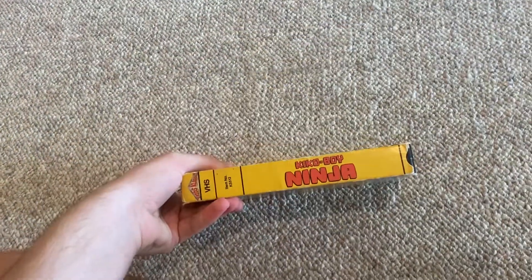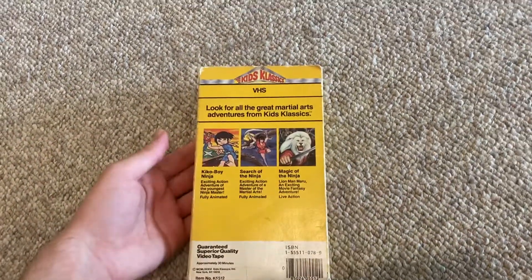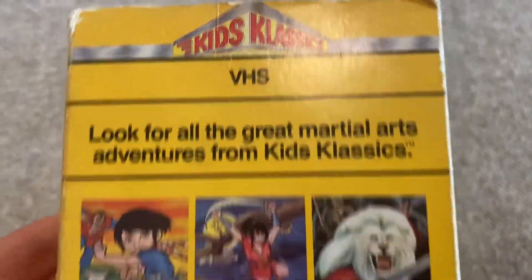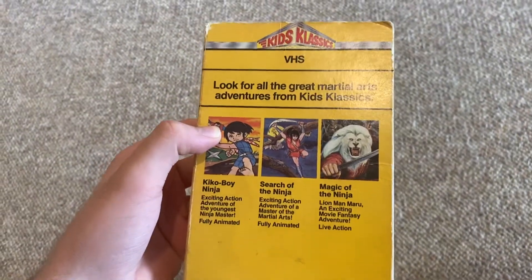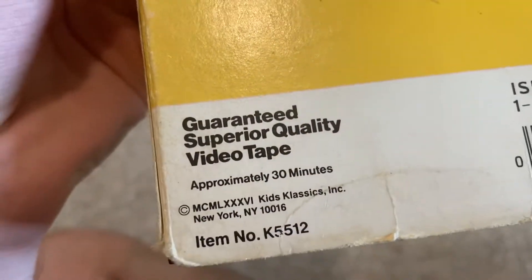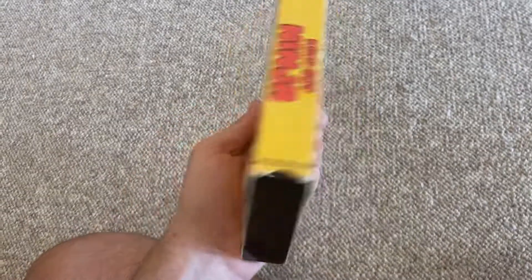Here's the VHS — the side, the other side, no top, and the back. Look for all the great martial arts adventures on Kids Classics, including Surging Ninja and Magical Ninja.